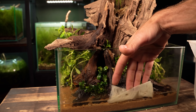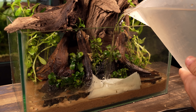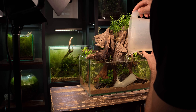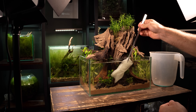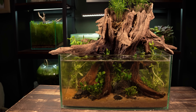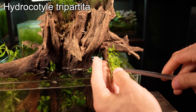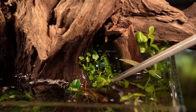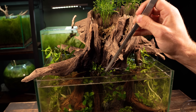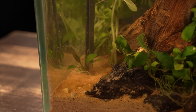I've still got a few more plants to add but first I want to get the tank filled up with water. A paper towel helps disperse the water and stops it from disrupting the sand or the plants too much, and I'm making sure to fill it up nice and slowly. This is some hydrocodile and I'm going to plant it right at the water's edge — it should spread and grow both under and above the water. These crypts will help create a nice transition from the foreground to the background.